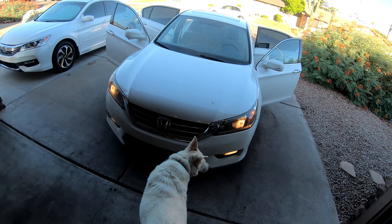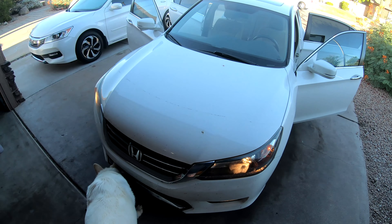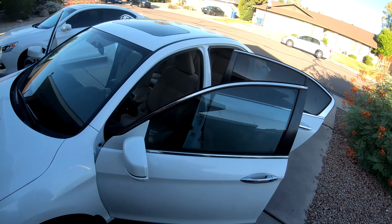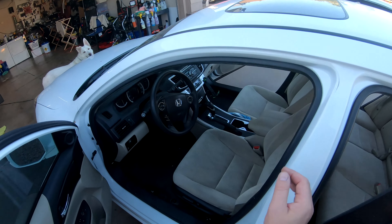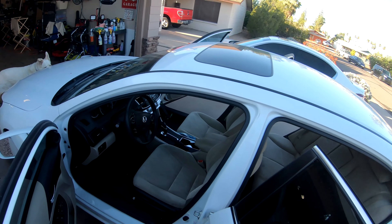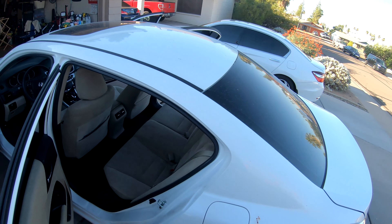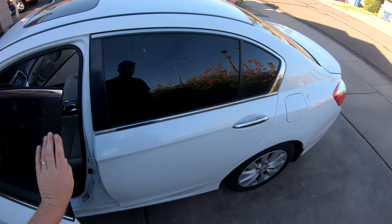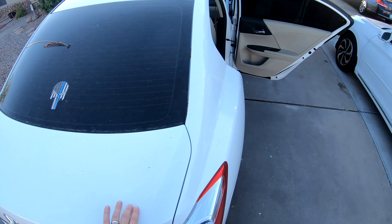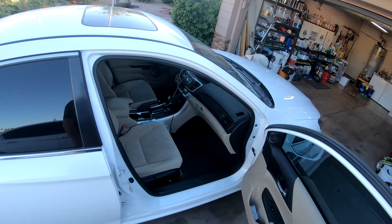Jimbers is checking out the car today — she goes, 'Man, there's a lot of bugs on there.' Michael from Attention to Detail here. We've got a 2015 Honda Accord with lots of bugs, some dirty rims, the inside is more dusty than normal — seats need to be cleaned, back seats are a little dirty — nothing I haven't seen before. Overall, it just needs a good clean and protection.